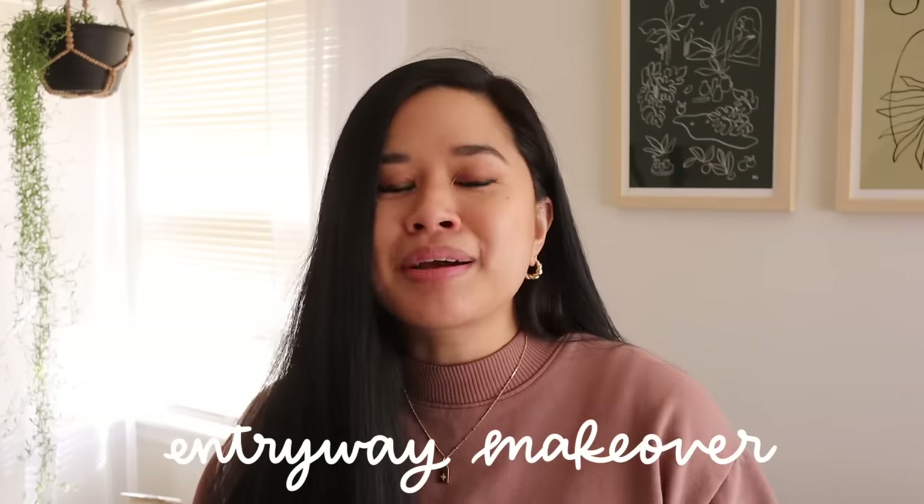Hello YouTube fam, welcome or welcome back to my channel. If you're new here, my name is Tina and I make videos on lifestyle, home, and DIY projects every single week. Today I'm finally finishing the entryway and we're going to give it a complete makeover. If you've been following along, you've seen me DIY some projects for this space and today we are finally putting it all together.